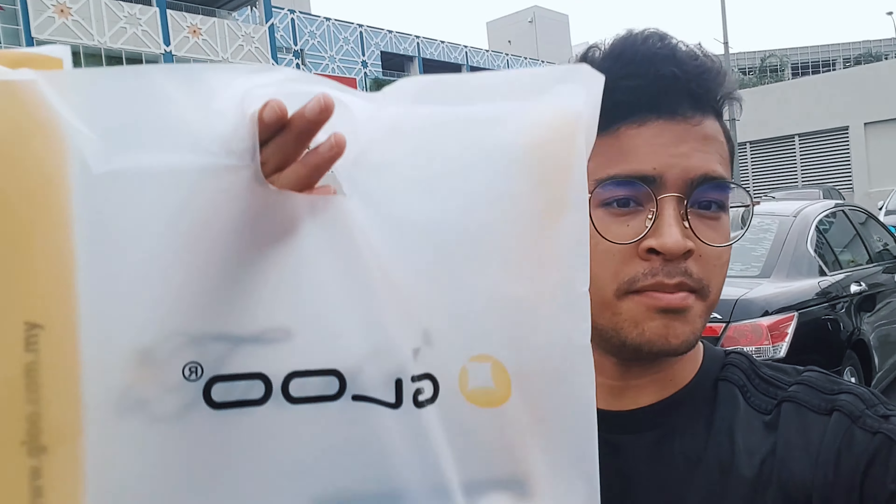Hi guys, it's Qudus here. I just got my new iPhone 12 that I've been waiting for a very long time. I'm going to teach you how you can buy this for the same exact value but with extra warranty, as well as some points that you can redeem for cash. See you in my studio for the unbox video.